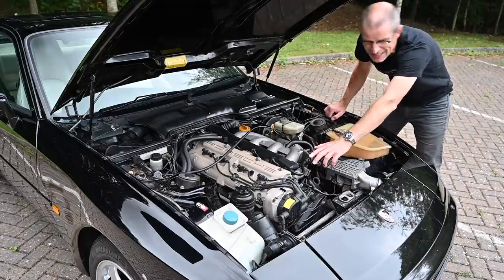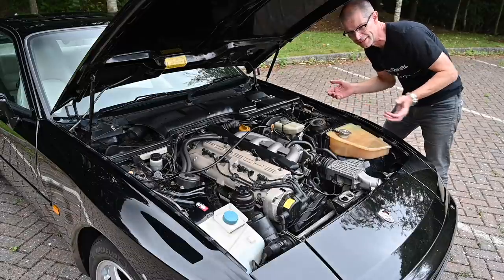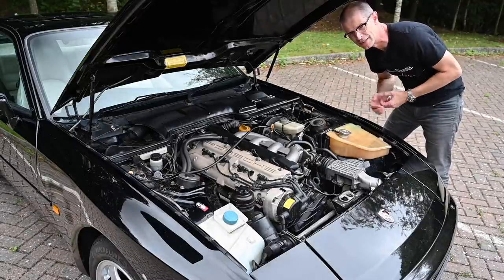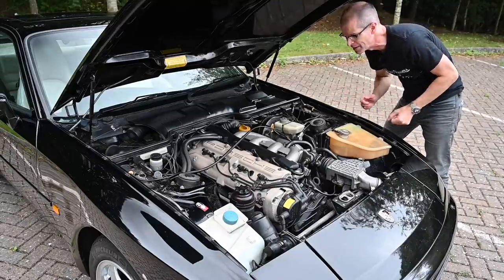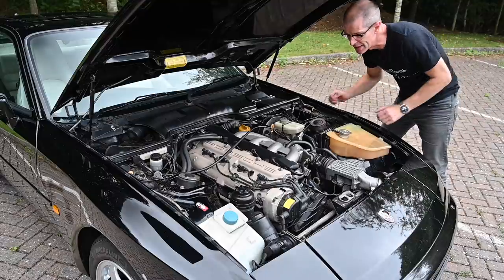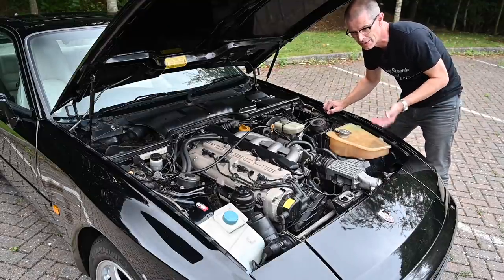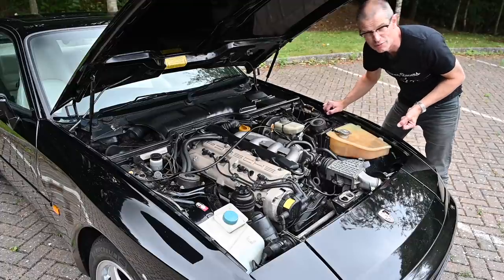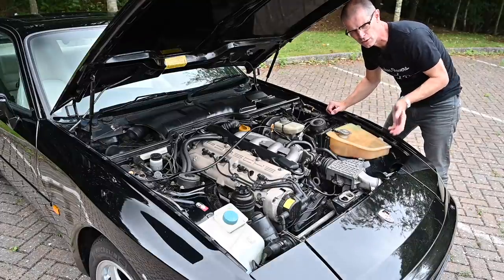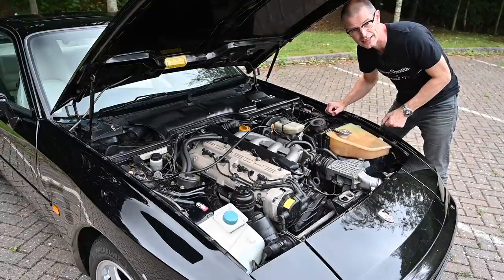This engine is fitted with counter-rotating balancer shafts, a common thing often fitted to four-cylinder engines which makes them run as smoothly as a six-cylinder. You find them generally at the more exotic end of engines — Alfa's twin spark uses them. It's a very old engineering solution going back decades. Porsche looked at engineering their own version but in the end it was cheaper to license the system off Mitsubishi, paying about eight or nine dollars per car, and these motors run very smoothly indeed.